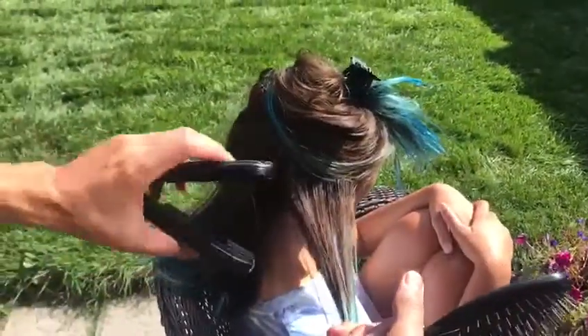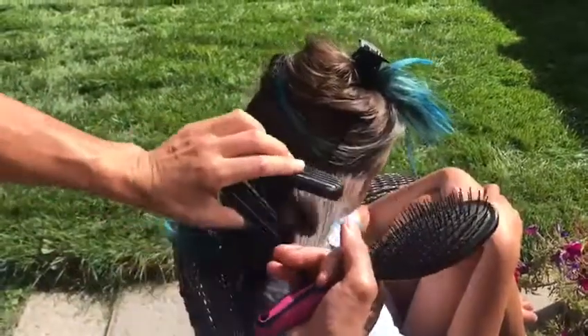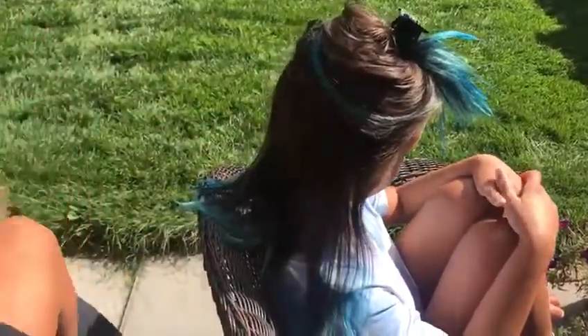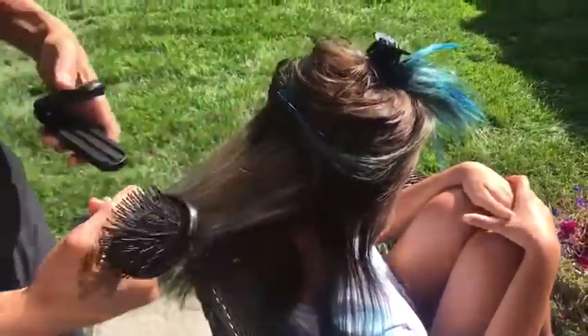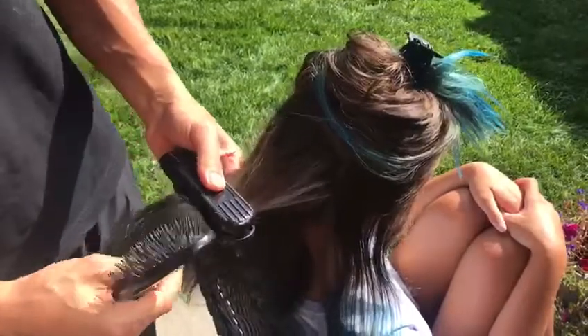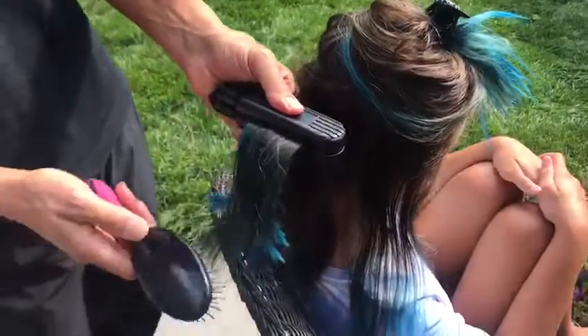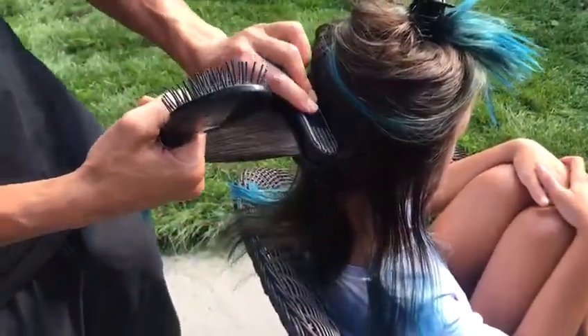We're just going to continue to start from the bottom and work our way towards the head. Squeeze and brush. Just keep taking manageable sections. You don't want the section to be wider than the tangle gripper because then it won't lock any hair into place. So squeeze and brush and work your way towards the head.